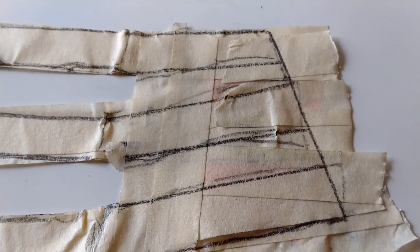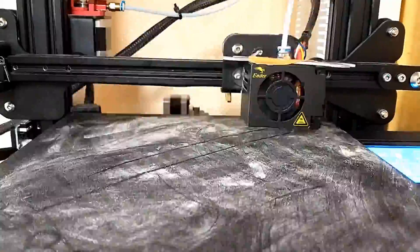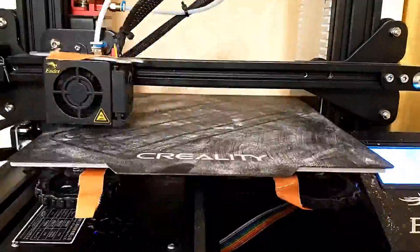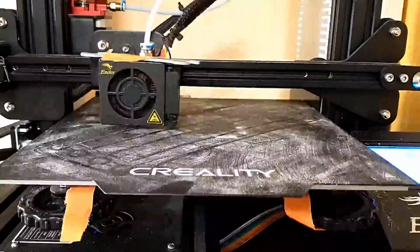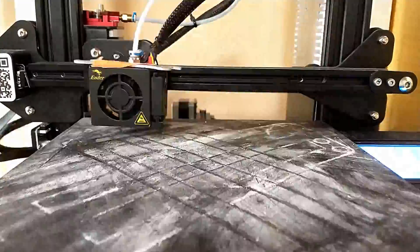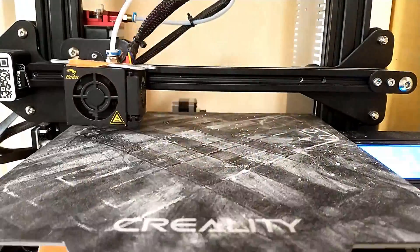Then I tried to clean it up by redrawing the lines. Shortly after I started printing I noticed I forgot to curve the edges, which is important, so I had to print it again. On the next print the filament jammed, which isn't good either, so I had to print again.